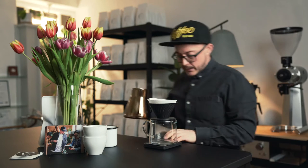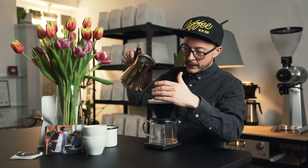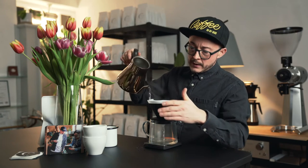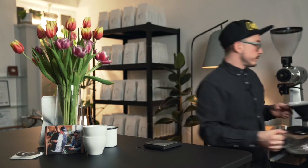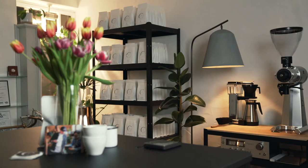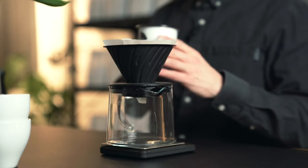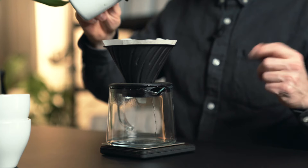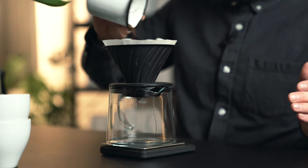Here we are — pre-wetting, not unimportant. For you at home, making your coffee: get the filter up to temperature, and also the glass in which you'll be brewing the coffee. Get that out of the way. So, 18 grams — how do we brew?